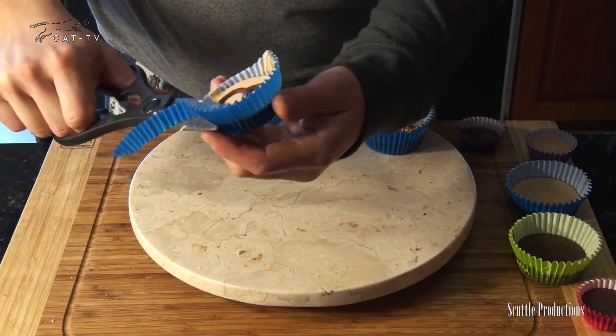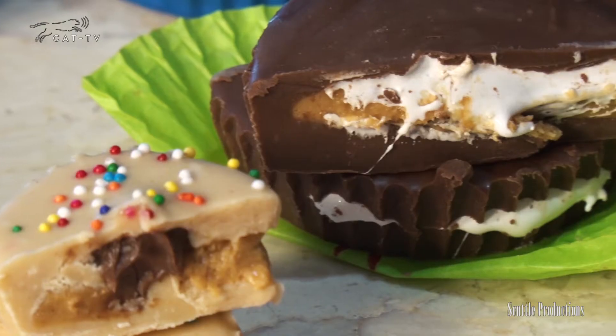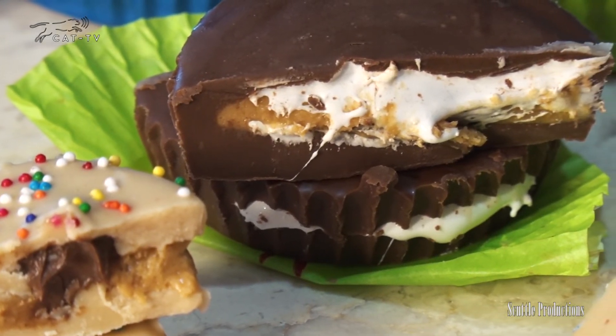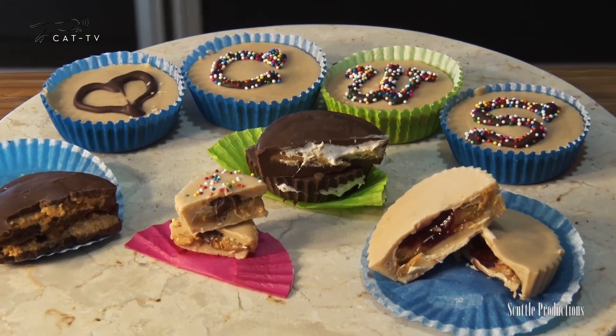Trim the liners — these make great gifts, or you can hoard them and keep them for yourself. Fat kid pro tip: save some in the freezer so you've always got a supply on hand. These peanut butter cups taste even better than the classics you'll buy at the store. Your friends and family are going to love these peanut butter cups if you're willing to share. Thank you for joining me — tune in next time and I'll teach you how to make something else.